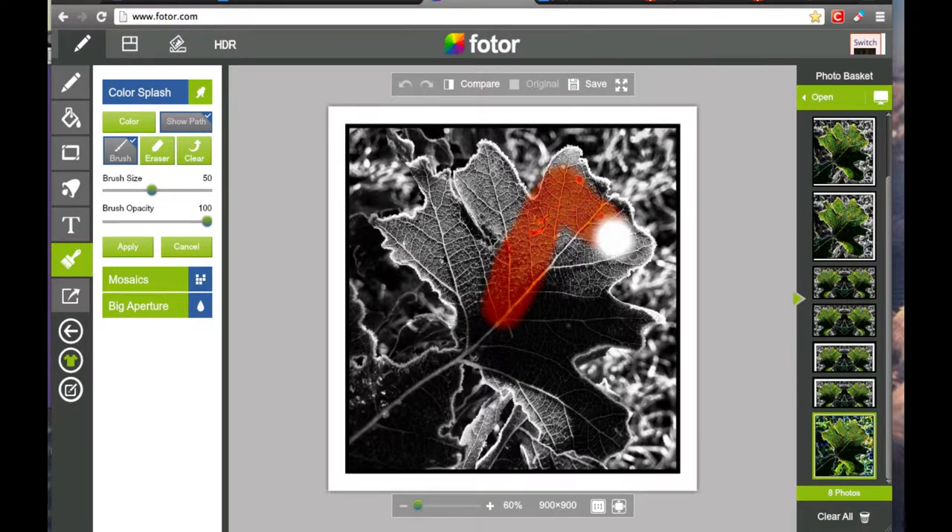What Color Splash does is it accentuates selected parts of a photo by keeping selected parts in full color and making the rest black and white. Try it out at Fotor.com under our Brush Features.